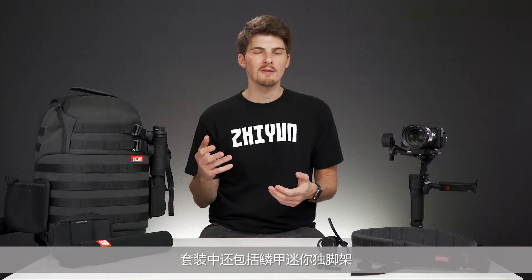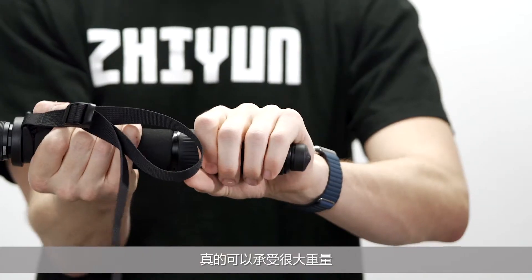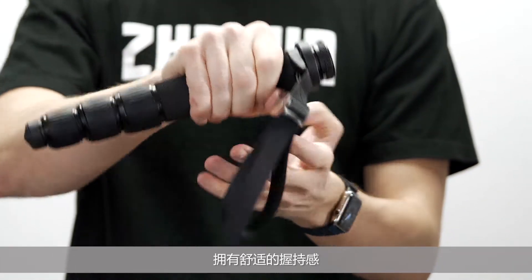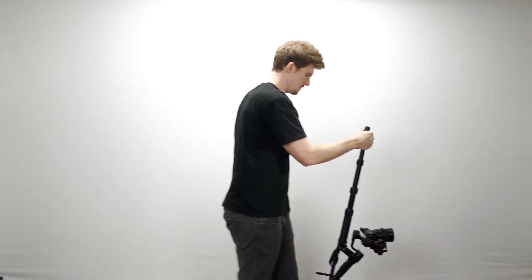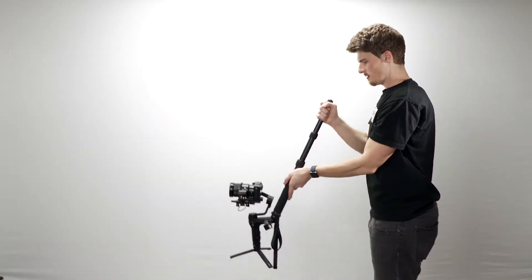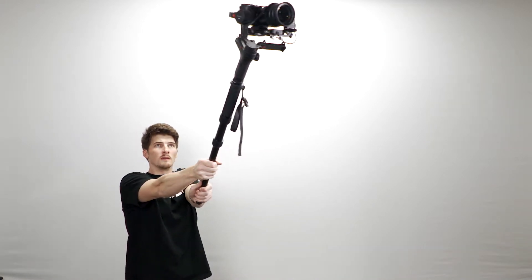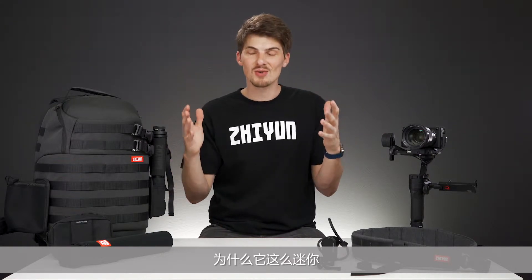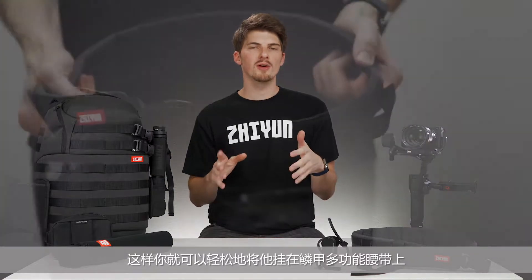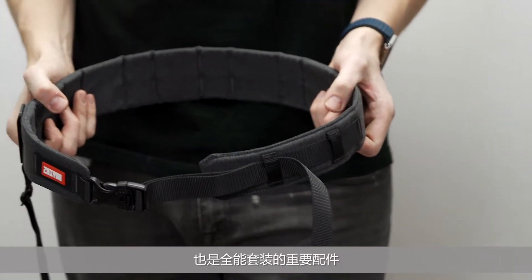Also included in the kit is the transmount mini monopod. It's really thick, can hold a bunch of weight, and it's pretty comfortable to hold. You can use it for extended low angle shooting, vertical reveal shots, high angle shots, etc. But wow, is this thing short. Like, why is it even this short? It's so you can easily use it with the transmount multifunctional belt — another part of the creator package.